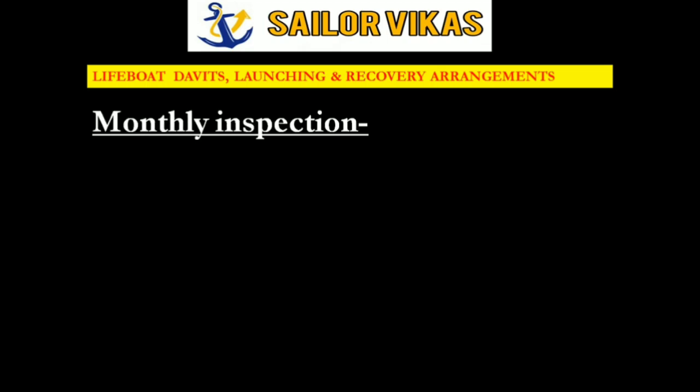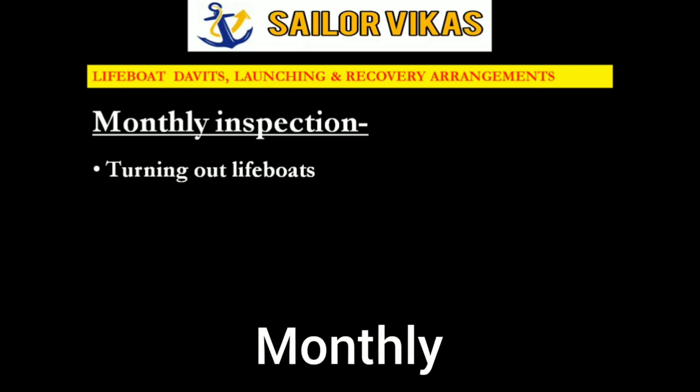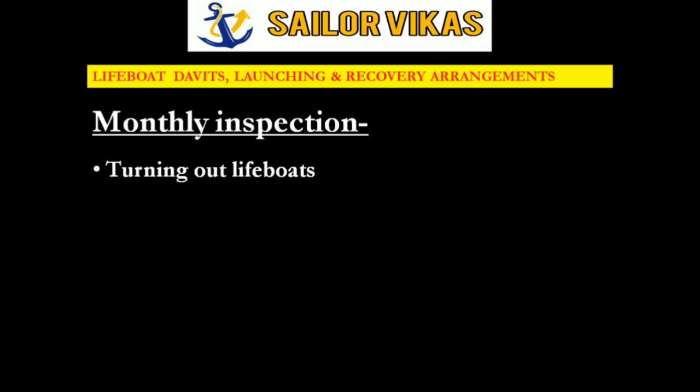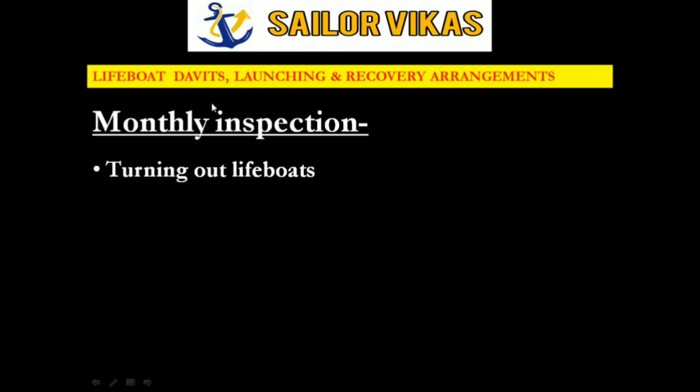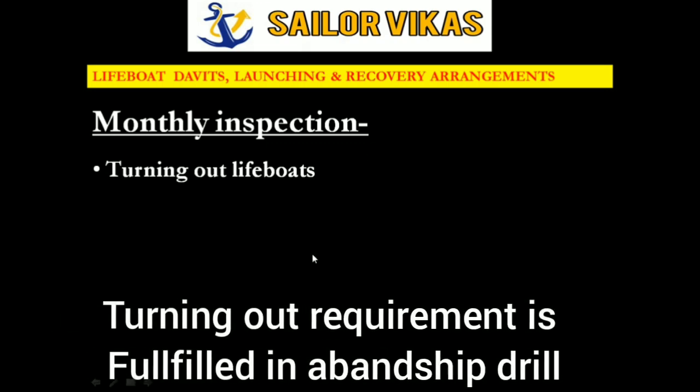After weekly, we have monthly inspection. The first item is turning out lifeboats — the requirement to turn out the lifeboat is once monthly. Similarly, the abandoned ship drill frequency is once monthly. When we carry out the abandoned ship drill, this turning out is also done, as it is a SOLAS requirement. That is why we show the same dates for turning out lifeboats and the abandoned ship drill.